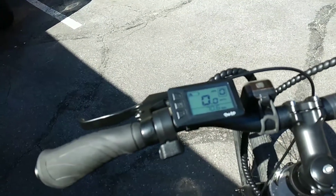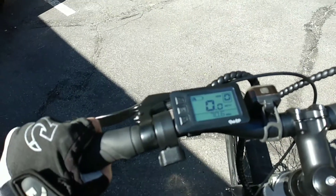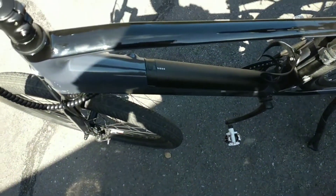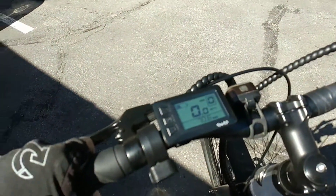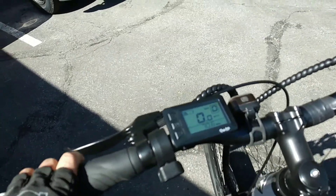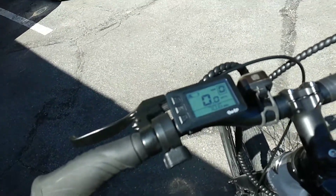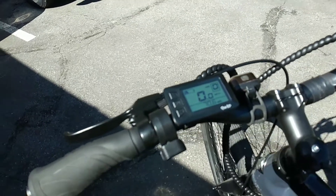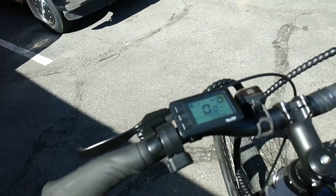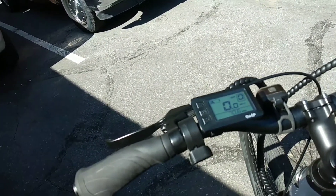I started out this morning with 37 miles and now I have 70, so that's 33 miles. With the new 14 amp battery, I went about 25 miles while it still had five bars, then it quickly dropped a couple more bars and it just recently dropped again. You can't assume that each bar is going to last 25 miles — when it's topped off you get a bonus, but eventually the bars drop faster.